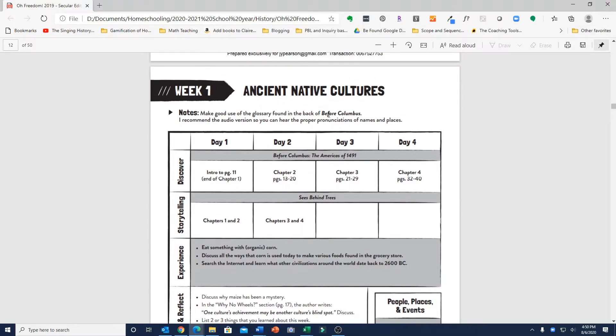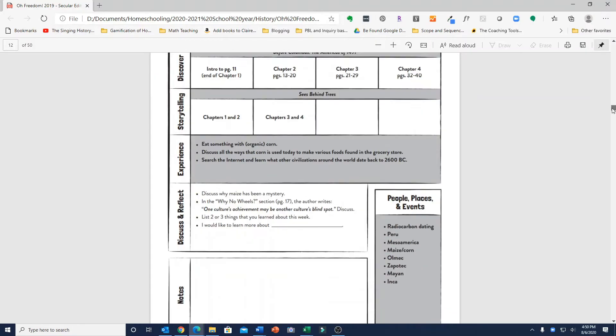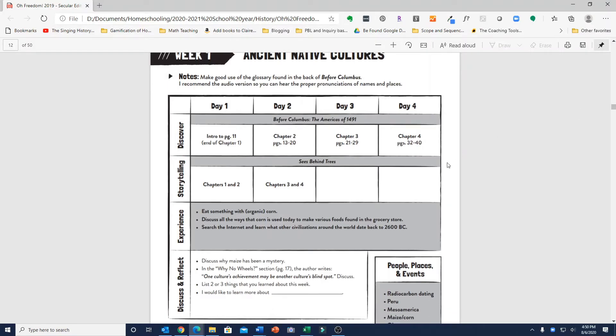Just to show you what the weeks look like, it reminds me a bit of Bookshark in how it's laid out — a four-day-a-week schedule, just like Bookshark and Sunlight. Each week covers a specific topic. For example, week one is ancient native cultures and lays out very clearly what to do each day. On day one, you read in Before Columbus: The Americas of 1491 — that's one of the spines — from the intro to page 11, basically to the end of chapter one. For storytelling, you'll read the novel Sees Behind Trees, a story about a Native American, reading the first two chapters on day one and the next two on day two.